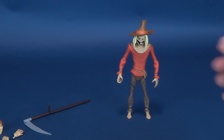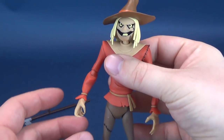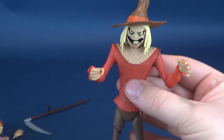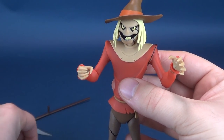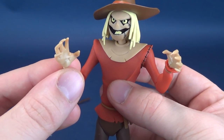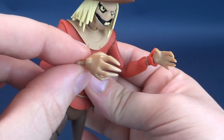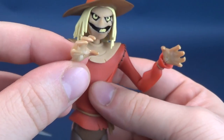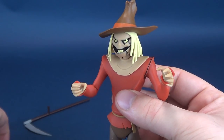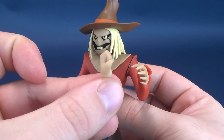The figure does come with some interchangeable hands. What he comes with is one gripping hand and also a relaxed hand. The other options available are a secondary matching mirrored pair — kind of a claw hand or a slightly relaxed hand. He also comes included with a closed fist.